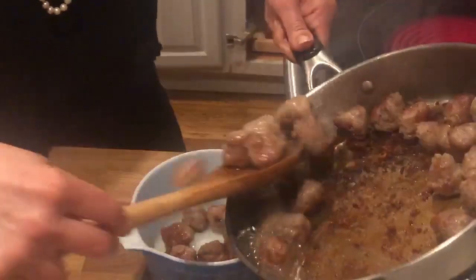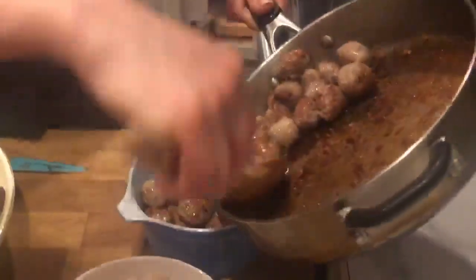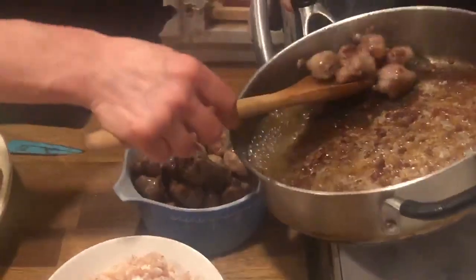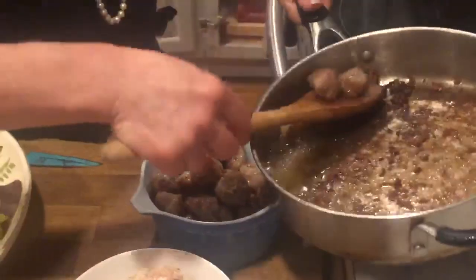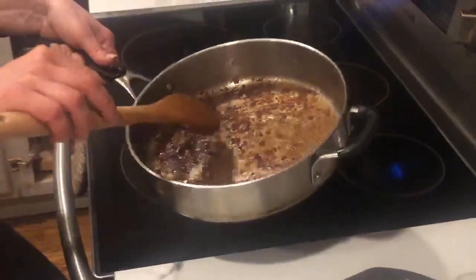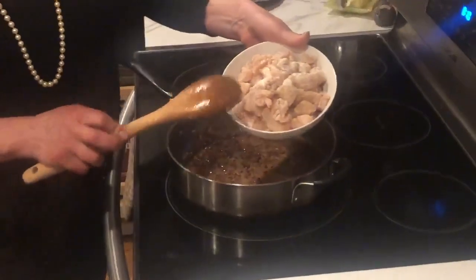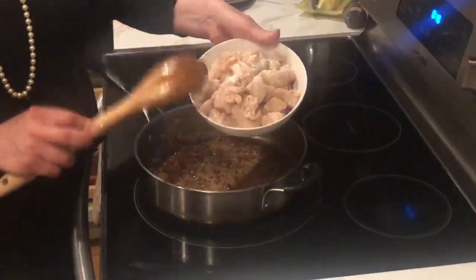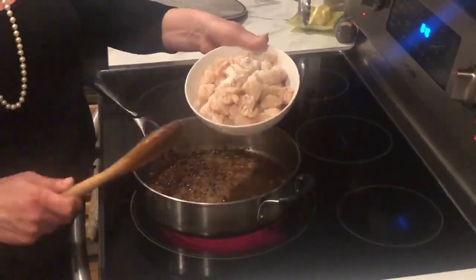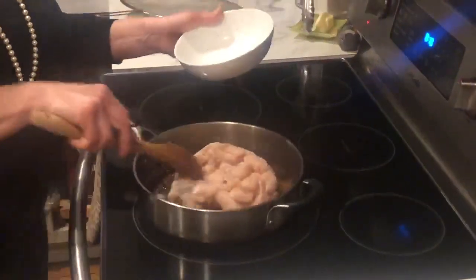Try to leave some of the fat from the sausage in the pan, because that's what we're going to use to cook the chicken — no extra butter in this dish. See all those brown bits in there? That is the soul of the entire dish. For the chicken, I cut it into bite-sized chunks, salted it, peppered it, and dredged it in flour because that's going to give the sauce a nice thickness. For a gluten-free option, you can use corn starch.